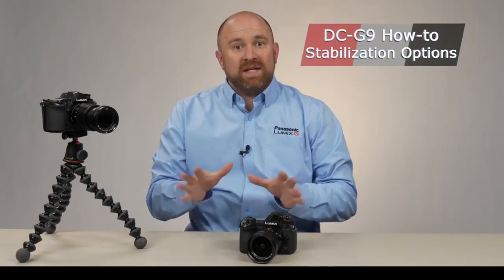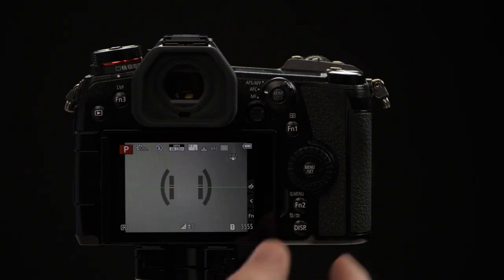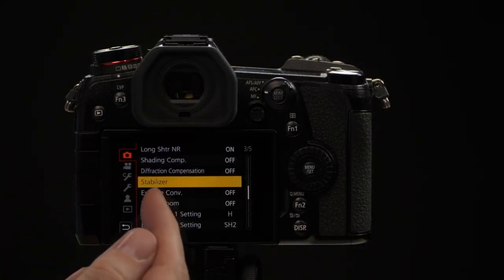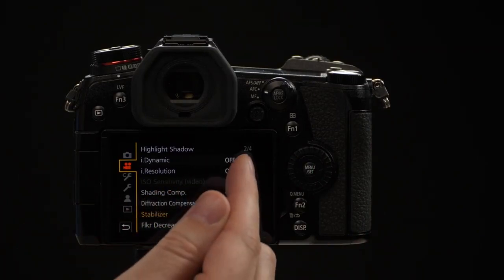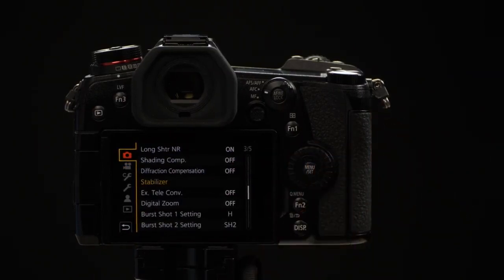The Panasonic G9 has one of the best stabilization systems you can find in any camera. This system offers a lot of different settings to customize it to your uses. We're going to the camera's menu. The top tab is the photo tab — on page three we have Stabilizer for your photo settings. If we select the movie camera menu on the second tab, now we're on page two, and Stabilizer will be different for video. We're going to do our settings from photo mode, but all the video and photo settings are in here as well.